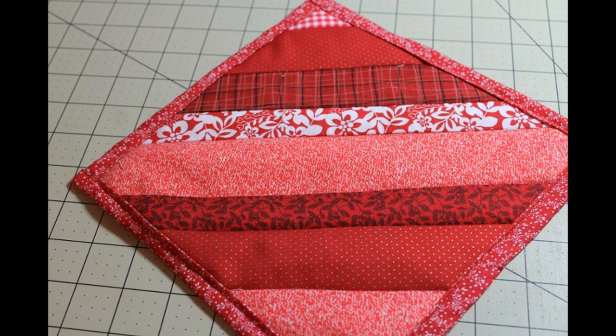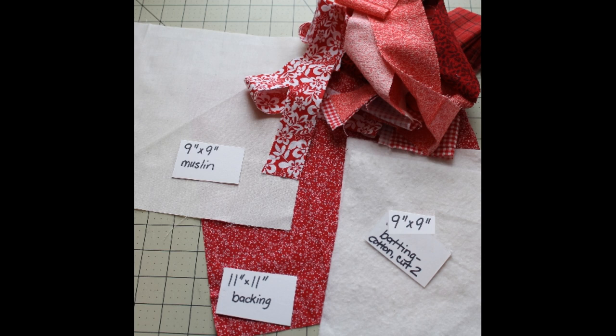Today we're going to make a strip pot holder. For this project you will need fabric strips 1 to 3 inches wide in varying lengths, a 9 by 9 inch piece of muslin fabric for the foundation, and two pieces of cotton batting 9 inches by 9 inches.